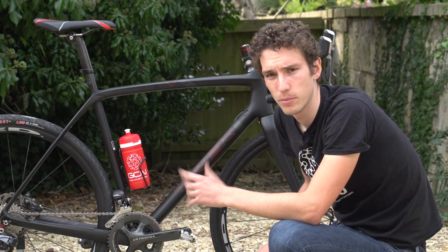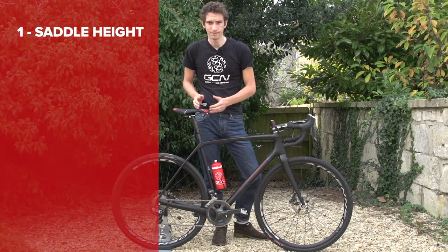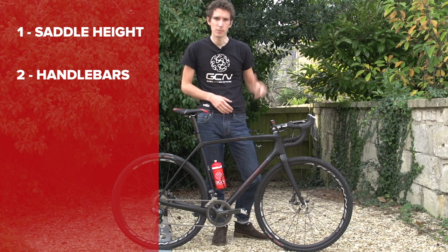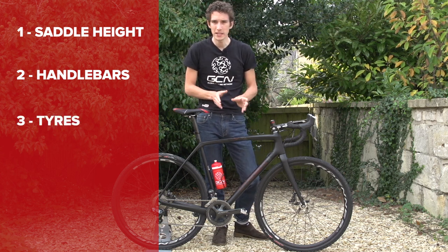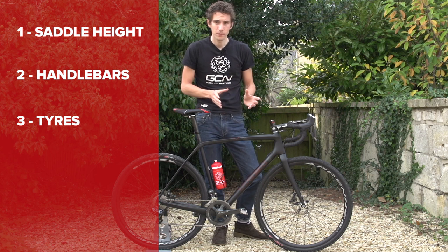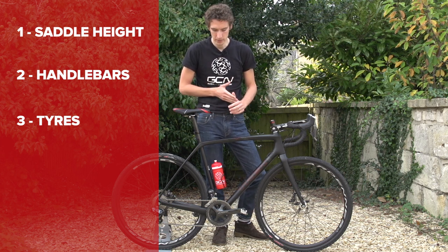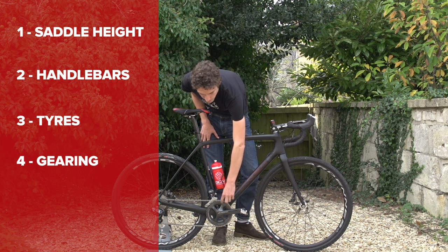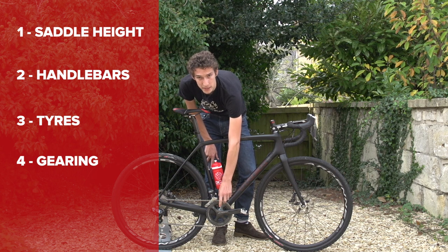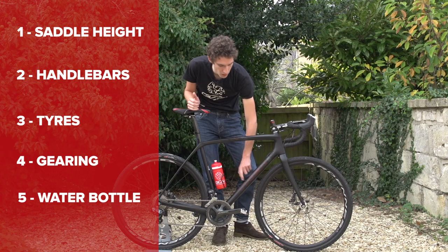So, five main things to look at. Number one: your saddle height should be the same as on your road bike. Number two: your handlebars should be one to two centimetres higher and one centimetre closer to the seat than on your road bike. Number three: tyres — if you're going to race, you're limited to 33mm wide tyres, but check they are the right width; for general riding, go for 33 to 35mm. Number four: gearing — look at a wide-ranging cassette such as an 11-28, and a 46-39 or 46-36 chainring. Number five: your water bottle — if you've got a choice, stick it on your seat tube, not your down tube.